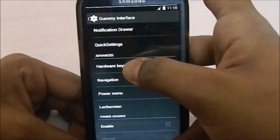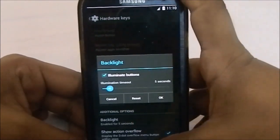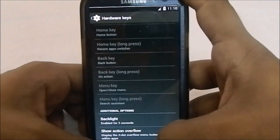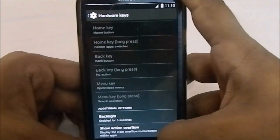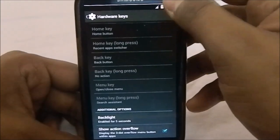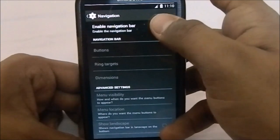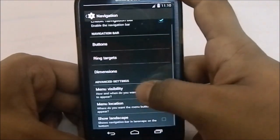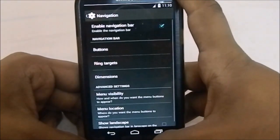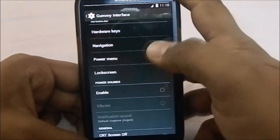For hardware keys, you have full remapping of all hardware keys and even backlight settings. There's also an overflow button — a three-dot menu — so if you don't use the hardware buttons for navigation you can use that instead. Speaking of navigation, you can enable and disable the navigation bar on the fly, change all the buttons, and add extra buttons or extra apps — it's really modular.